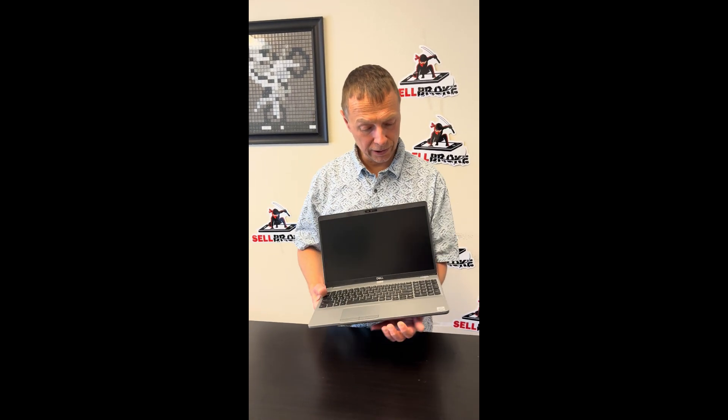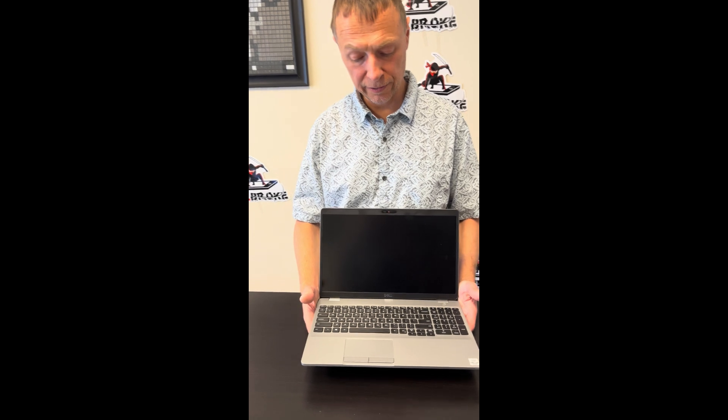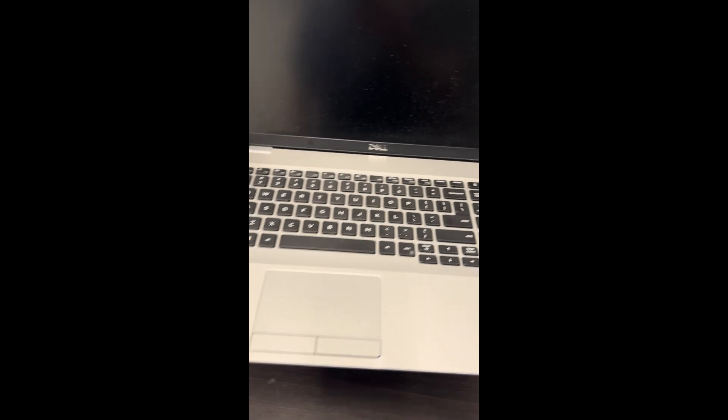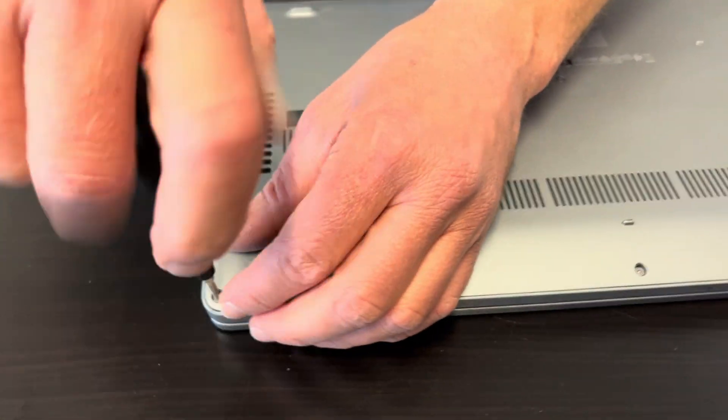Hello everybody, today we have the Dell Precision 3551, an Intel Core i5 10th gen laptop. Let's take it apart, see what we can fix, replace, or upgrade. Let's start with the bottom screws.